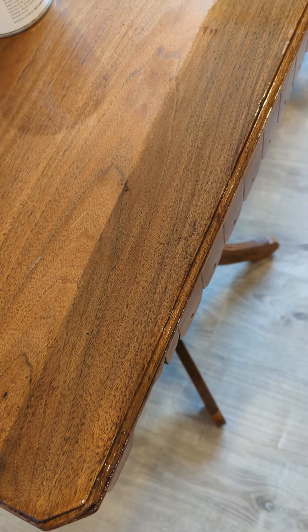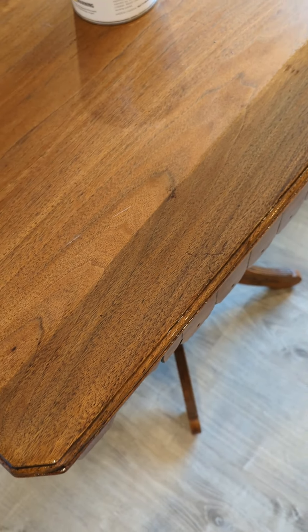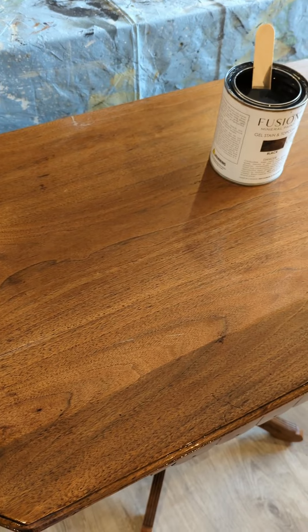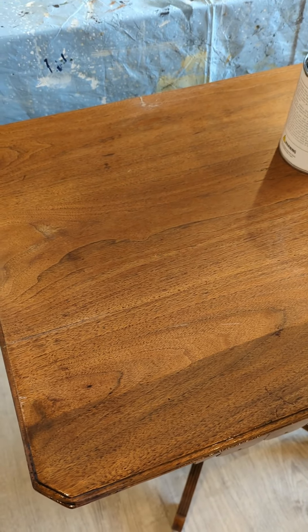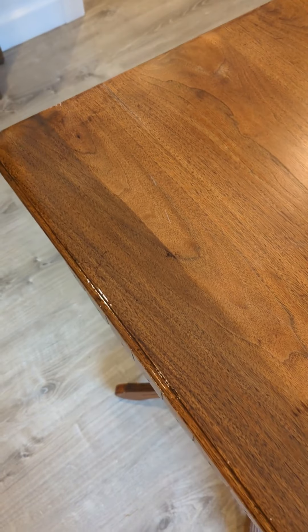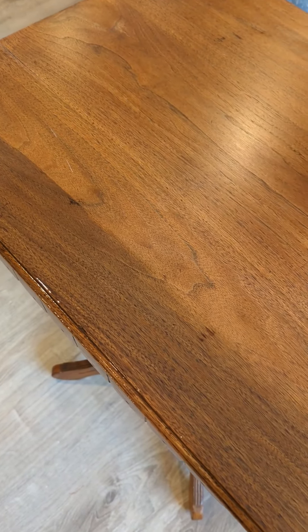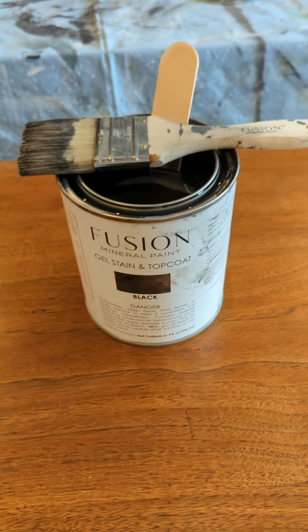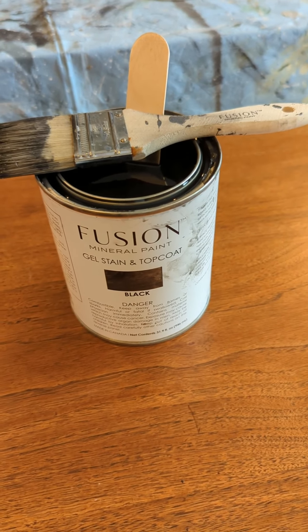It dries to a satin finish and it can go over basically any pre-finished laminate or formica. It really sticks well, it's extremely hard-wearing — perfect for floors and cabinets. If you want to change the color of your wood and not have to strip it down, this might be the product for you. Check it out: Fusion Gel Stain and Top Coat.